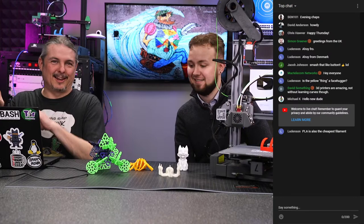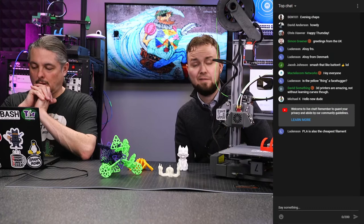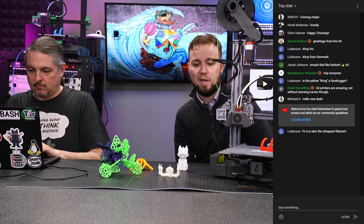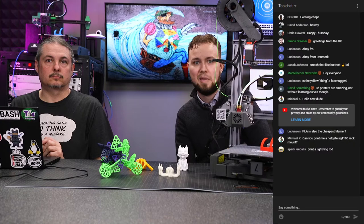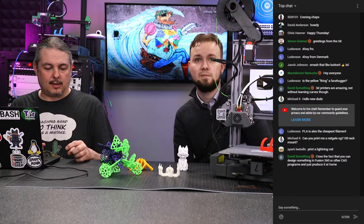3D printers have a substantial learning curve, especially entry-level ones. We got sent a printer I found interesting and wanted to try, but there's been a whole lot of learning — especially with some of the early consumer ones, because they don't have a lot of the bells and whistles that make it easier.